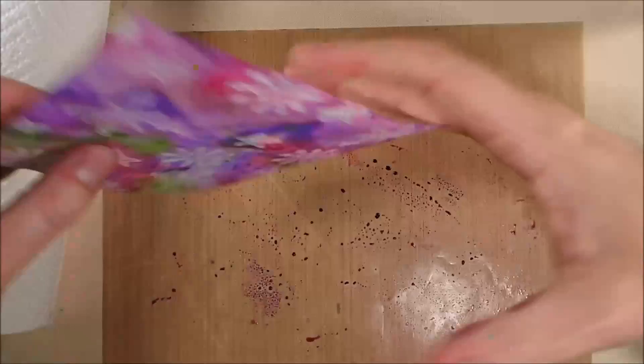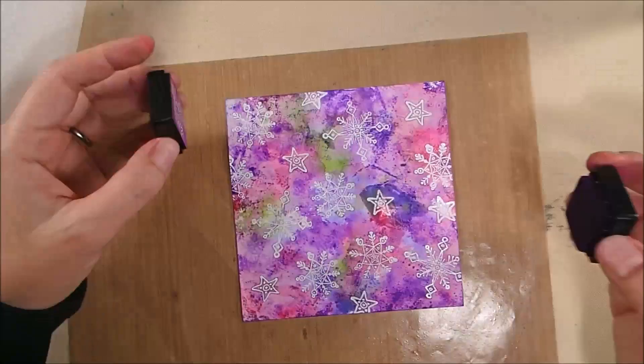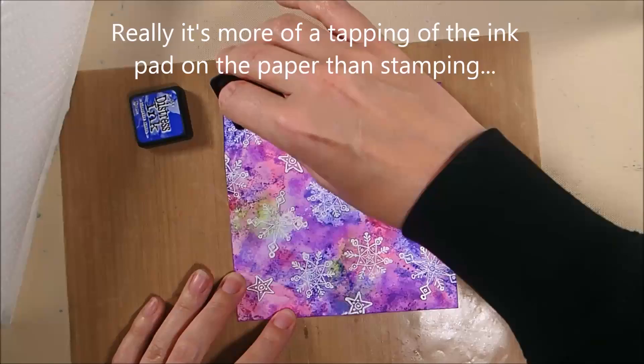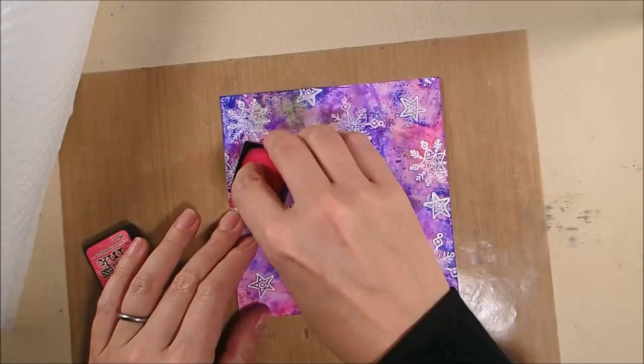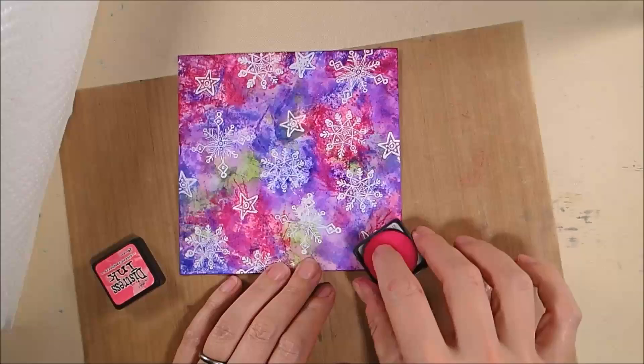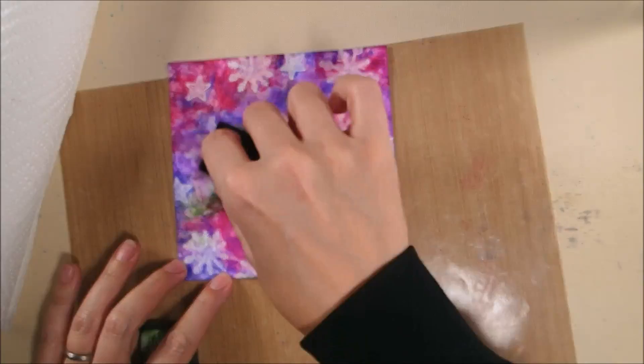It doesn't get dark enough, so I decide to go direct to paper — meaning I take the ink pad and very lightly stamp it directly onto the background, twisting my hand as I do it to avoid getting the square impression of the actual ink pad onto the cardstock. The cardstock is fairly wet from all that ink, which helps diffuse any edge marks from the ink pads.